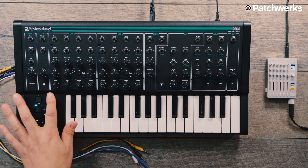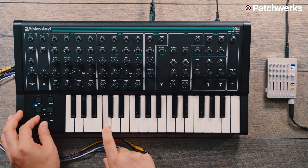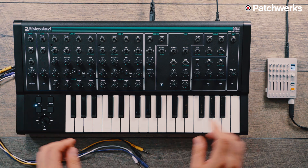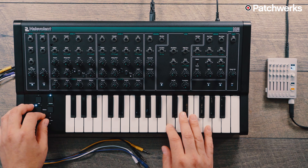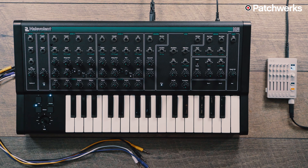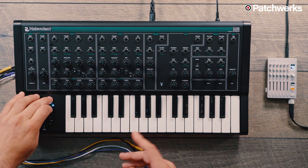We also have vibrato. When vibrato is not engaged, this joystick works as a pitch bend. When vibrato is engaged, it works differently. If you want to change how much the pitch bend affects, you can move it in semitones by holding vibrato and hitting the plus and minus buttons, which changes the range of the pitch bend.